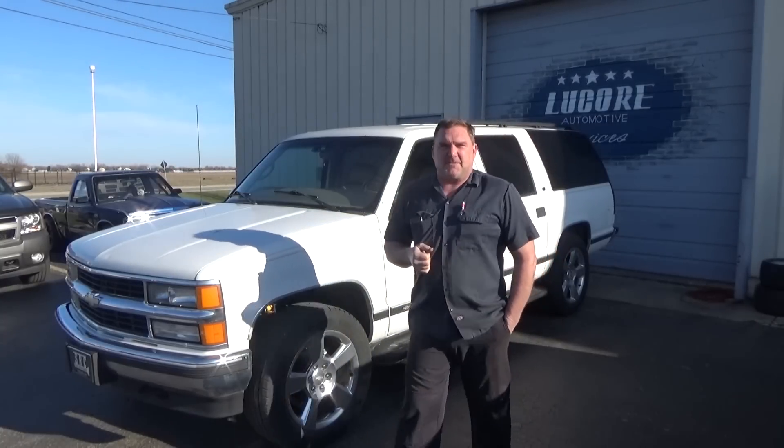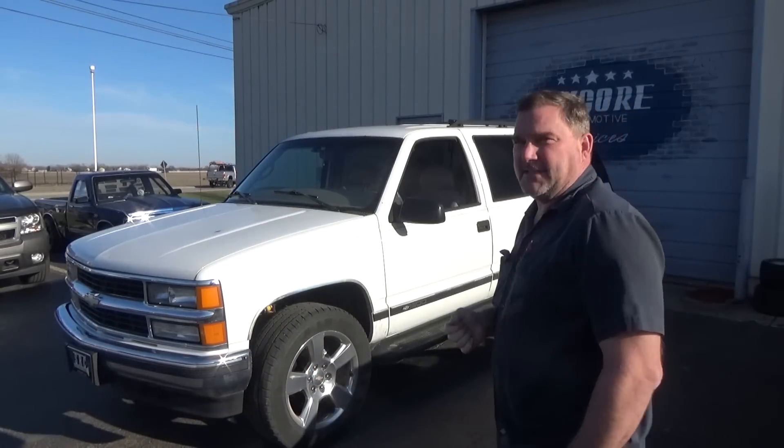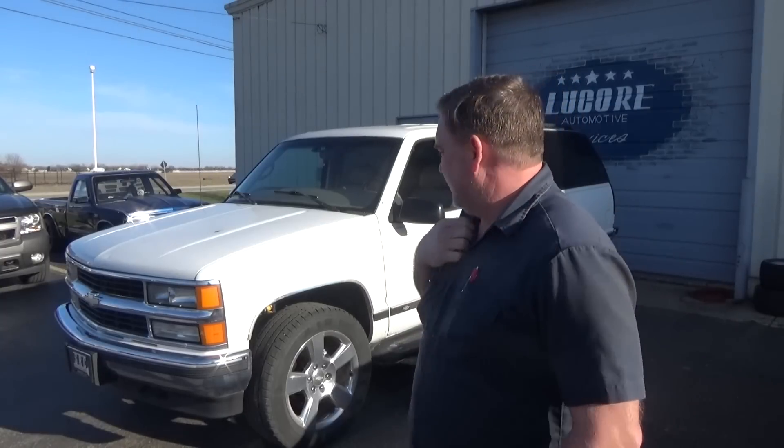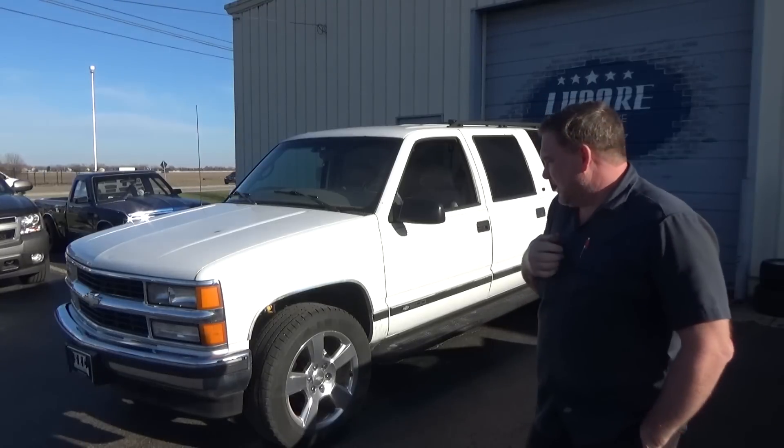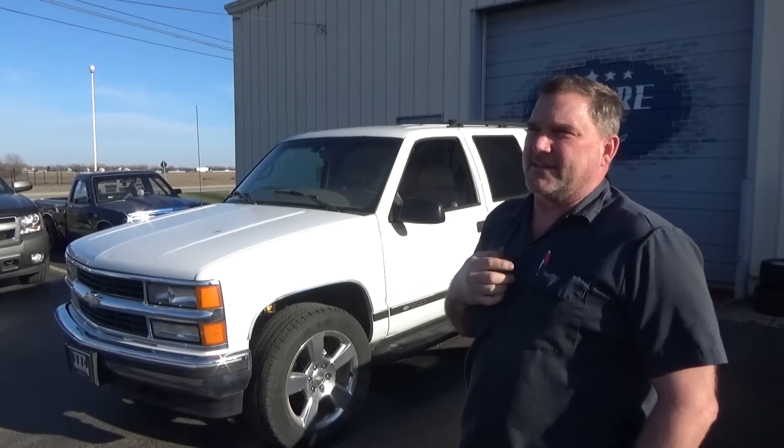Welcome back to Lucor Automotive Services. Today I'm working on an old body style Chevrolet Suburban, 1997-ish. These are great trucks. This one has 214,000 miles on it. They've done quite a bit of maintenance to it, but they've been complaining that the steering is not great.